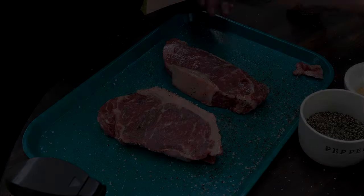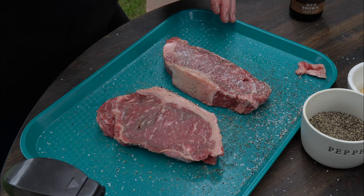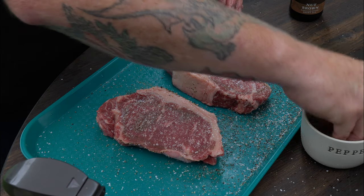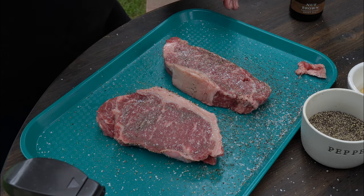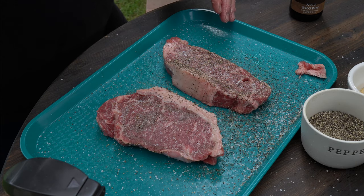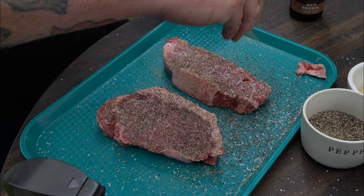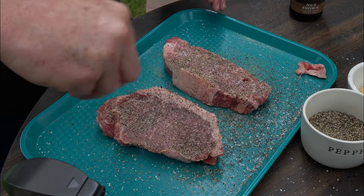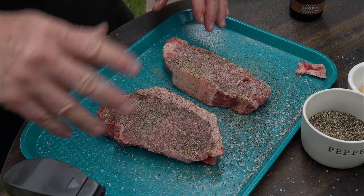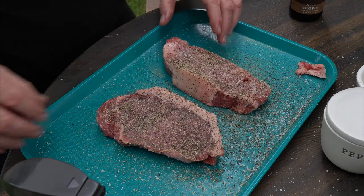Pat it in a little bit. A little more salt, a little pepper, and of course a little bit of granulated garlic. It's a little windy out here but I'll go downwind. Again, just enough to know it's there. These look really good.